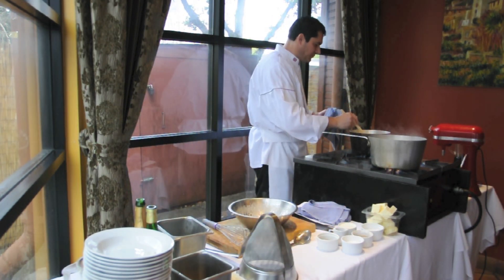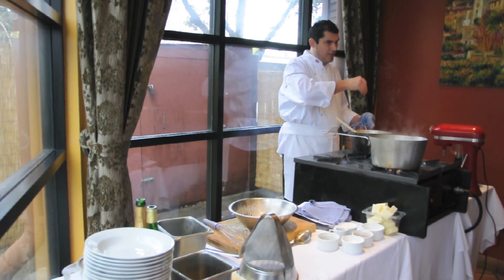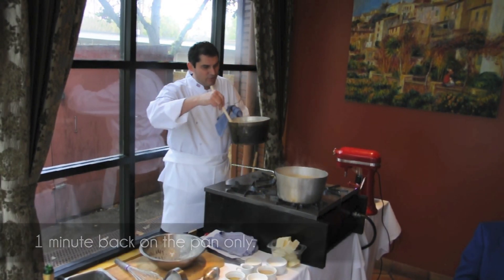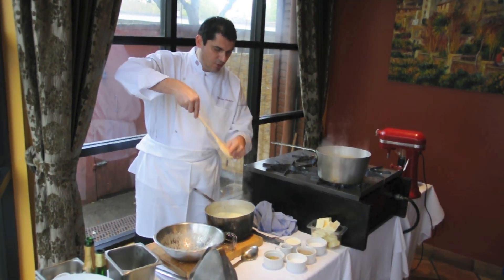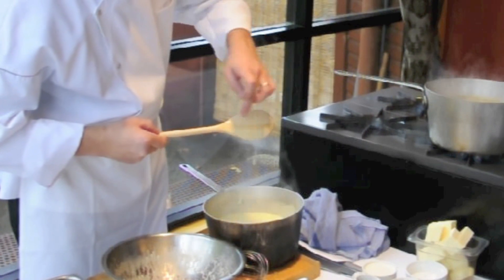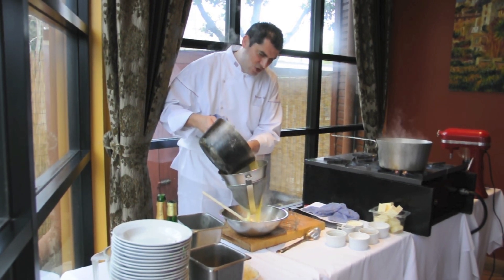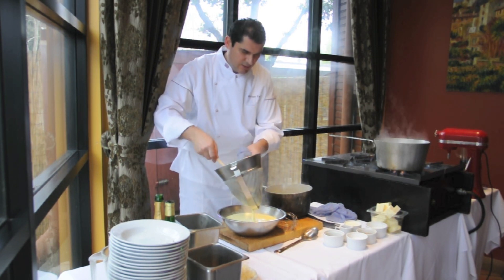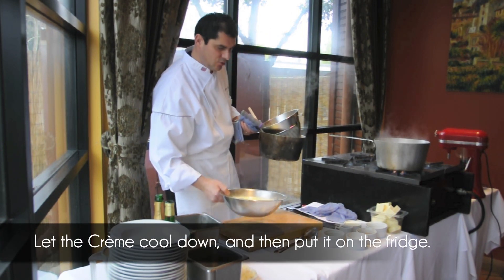And then you turn it, and when you turn, you do like a figure eight with the spatula in the casserole. It cooks very fast. And now it's cooked, so you just remove it. When you see it's cooked, you have your spoon and you do like this and it stays — that's cooked. And then we pass it through a chinois — a very thin chinois. I'm going to put that in the kitchen to cool down a little bit.